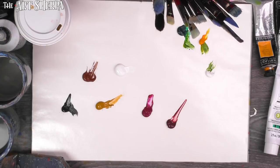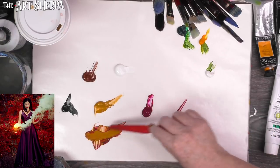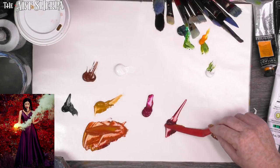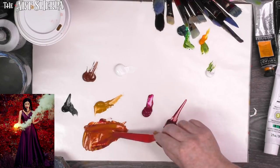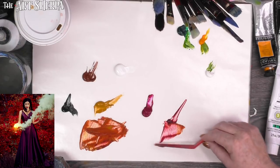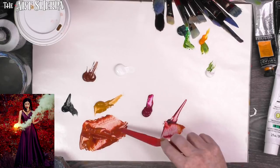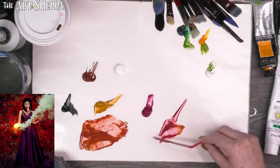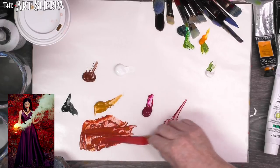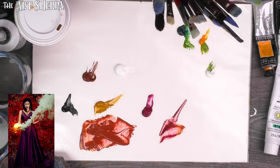I'm going to take my artist knife and pull out my yellow and a nice bit of my alizarin, and make what's a master mix — this is the basis of my skin tone. I include in the description, way down below, a book with skin tone recipes — I highly recommend that book. You can see it's about two parts alizarin to one part yellow ochre, which is what we're working with.